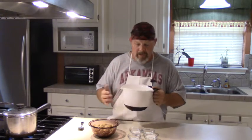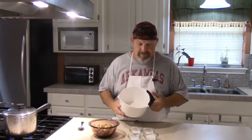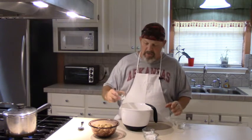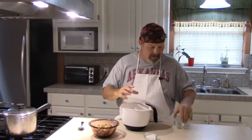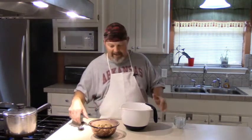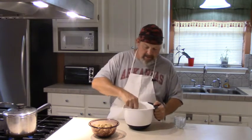Now right here in this bowl, I've got a cup and a half of good white cornmeal. To that, I'm going to add a teaspoon of baking powder, a teaspoon of salt, a teaspoon of sugar, and two tablespoons of all-purpose flour. That's all your dry stuff.